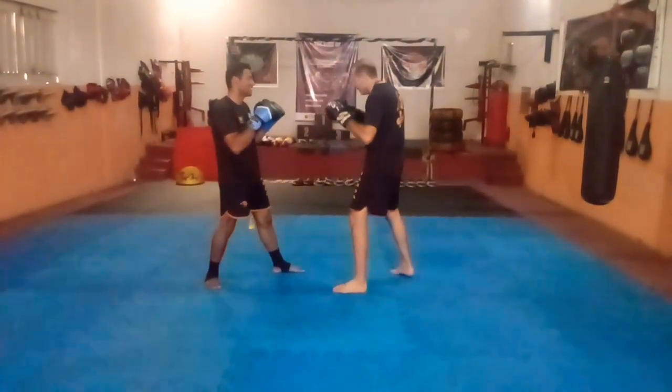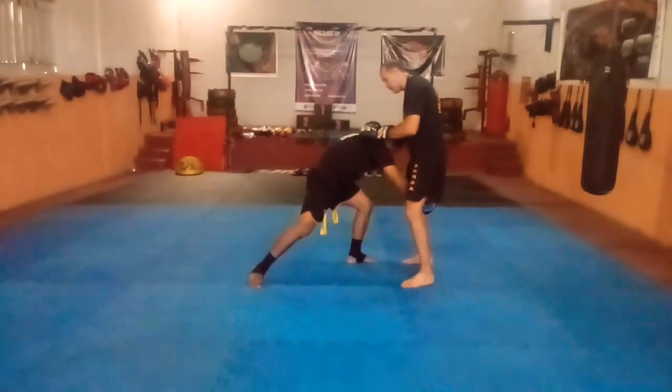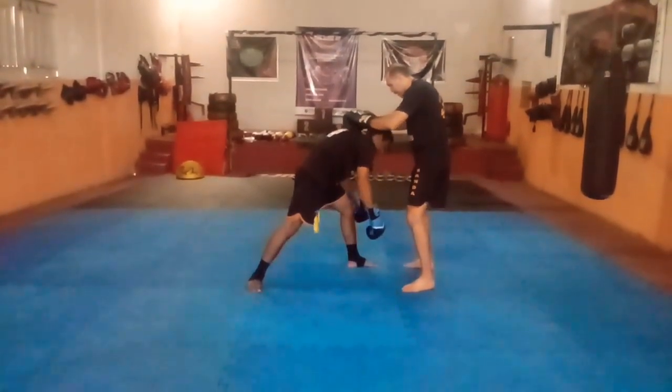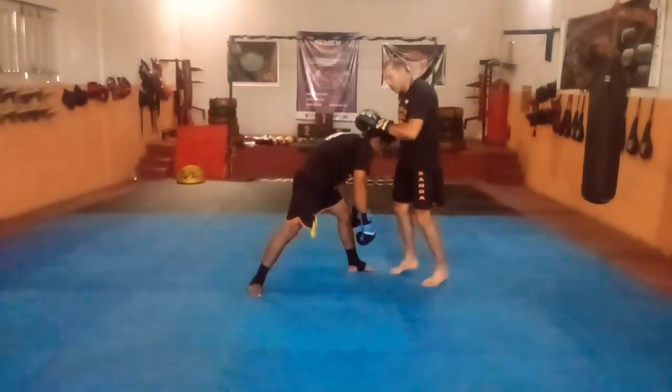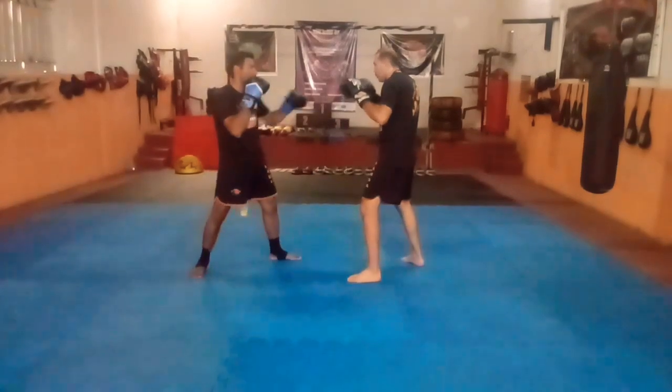Teve um cara que fraturou até o crânio com essa paulada — eu não lembro quem foi o lutador que deu essa joelhada, mas quando entrou no double leg ele acabou subindo de encontro, nocauteou o cara e fraturou a cabeça. É muito duro porque é osso no osso.